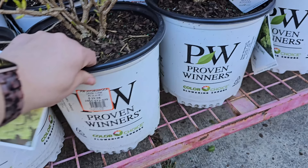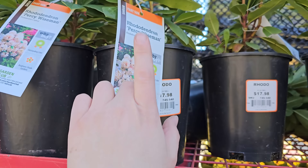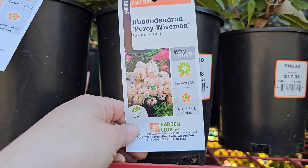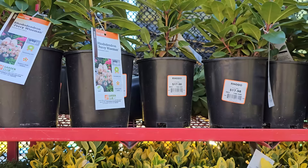Sometimes you find unique varieties at the box store nursery — look at this rhododendron called Percy Wiseman. I've never seen this here. It looks like a specialty rhododendron. It likes part sun. Look at that beautiful apricot-peach color on that bloom! It gets 36 to 48 inches in height, blooms in late spring, needs 4 to 6 foot spacing, and is hardy down to negative 10 degrees Fahrenheit. It's $17.98 for a number 1 container — and I'm going to pick myself up one of these as well.